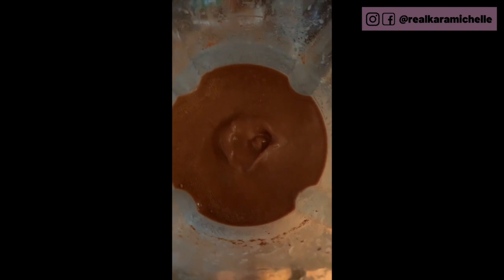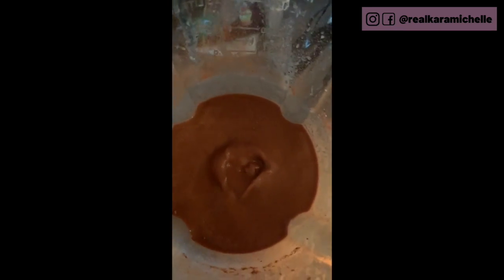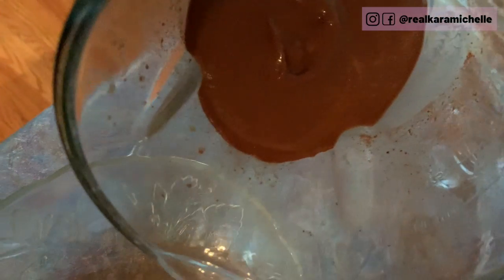So here's what we've got: about four frozen bananas because they were four halves, with a bunch of cocoa and some oat milk. Now we've got our nice cream — okay, here we go.